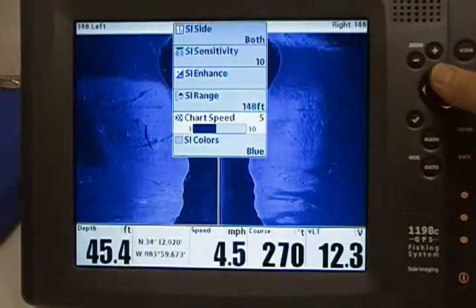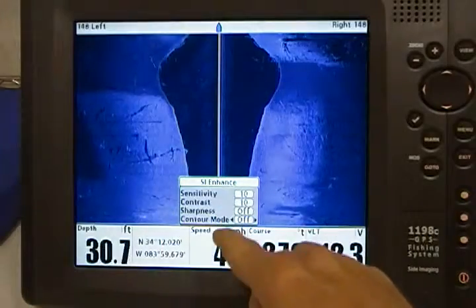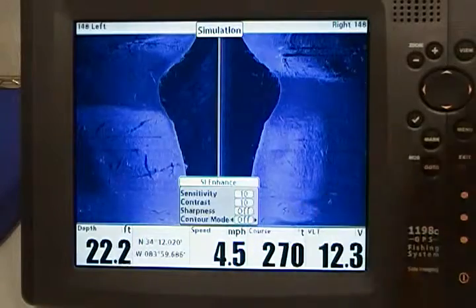Press your menu button once, come up to SI Enhance, press your right cursor button. Now you have a small menu at the bottom that says Contour Mode. Right now it's set to off.